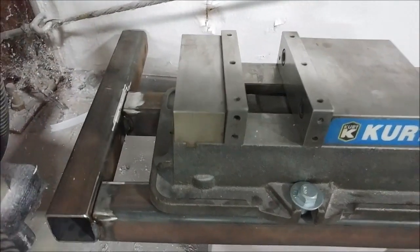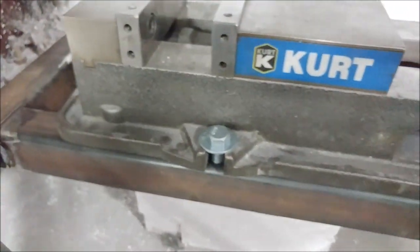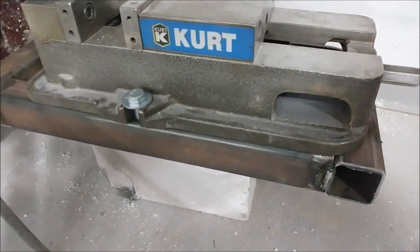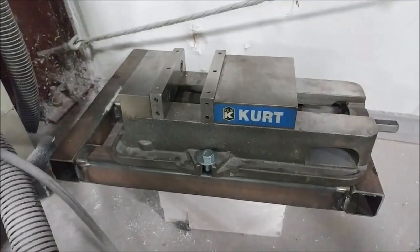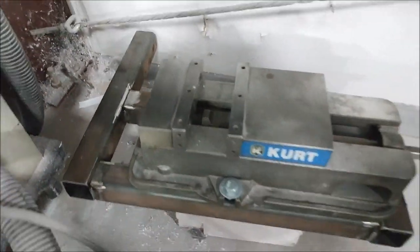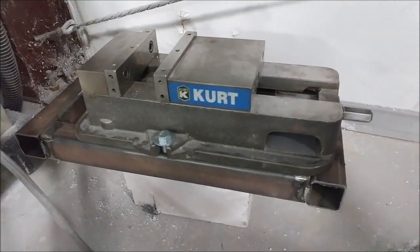A little while ago I bought this vise and I was preparing a platform for it to sit on so we could clamp it to the table and use the machine for milling different small metal bits like our door locks. Anyway, that one's done now — I'll weld it up.